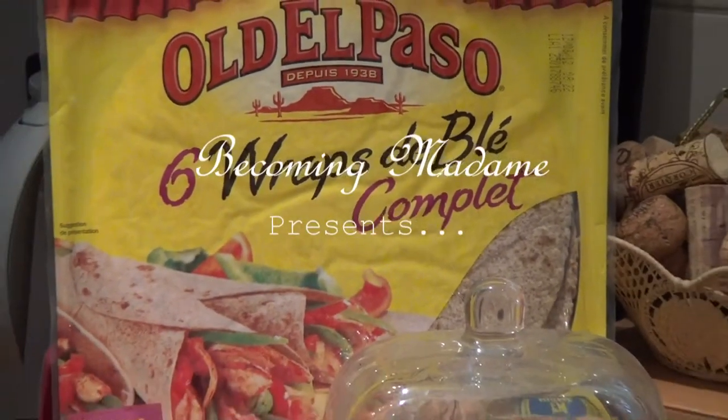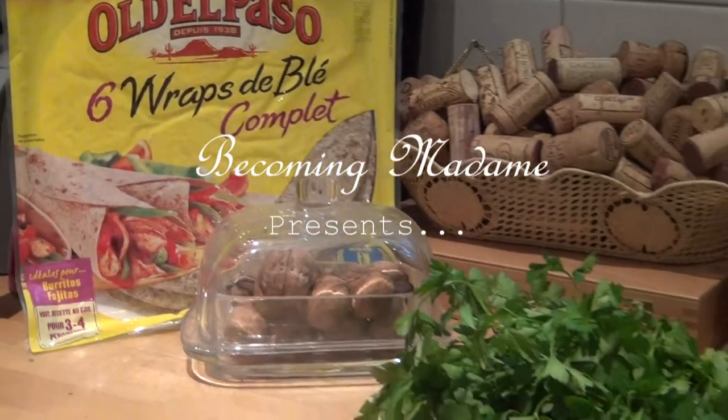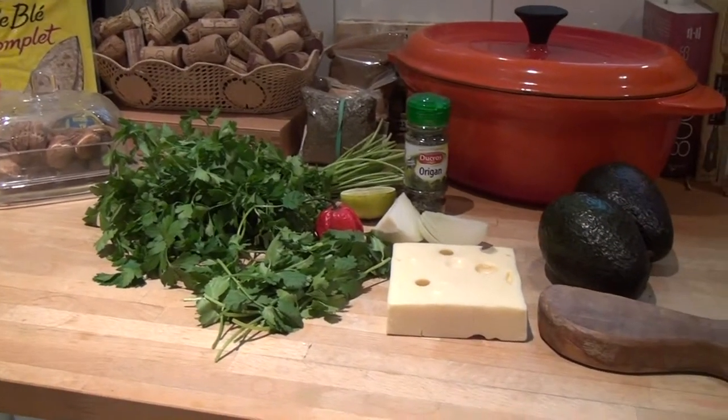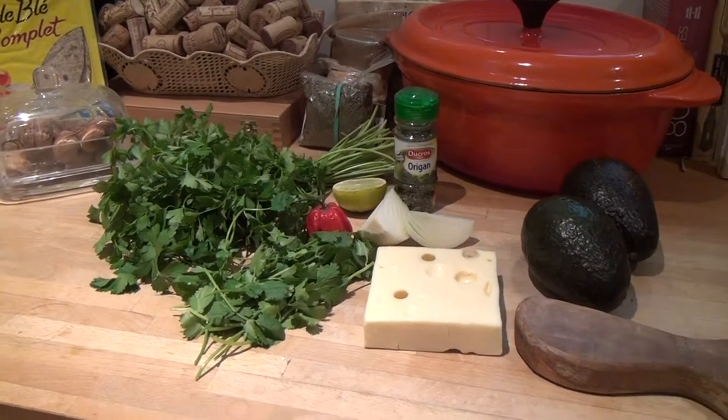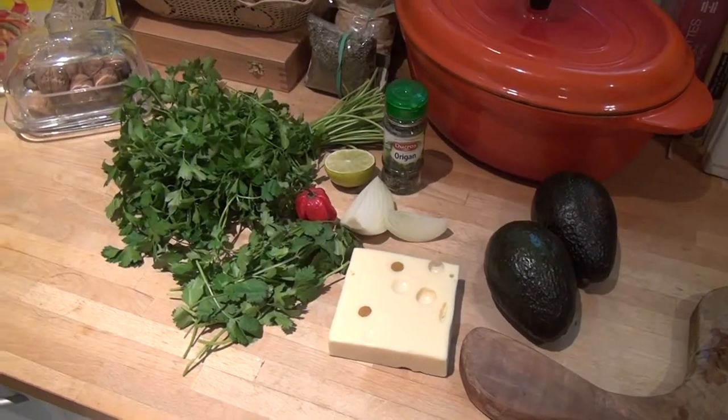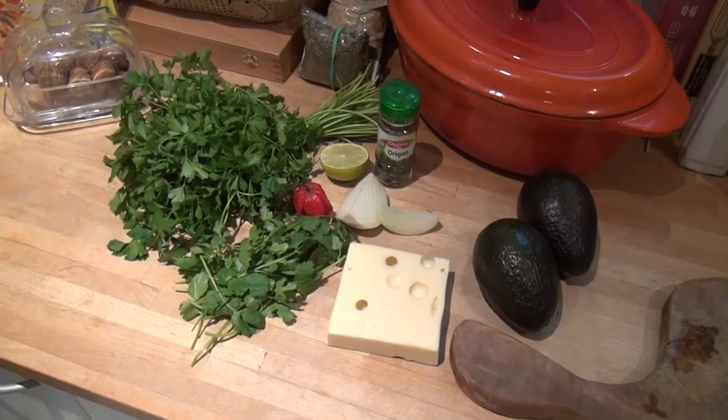Hi there. Welcome to Becoming Madame. Today we're going to do a recipe on guacamole. I know that it's not French, but I actually have the recipe from a really good friend of mine who's Mexican, who I met here in Paris. So there is still a connection, and it's a really wonderful recipe. So here we go.